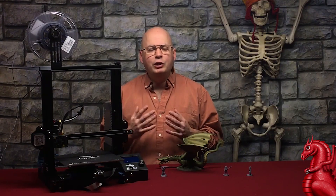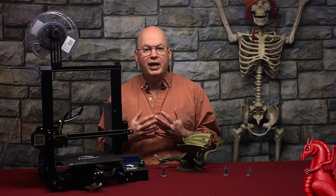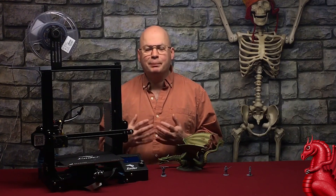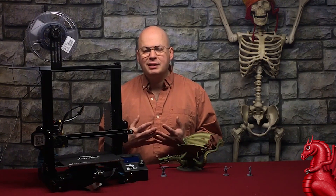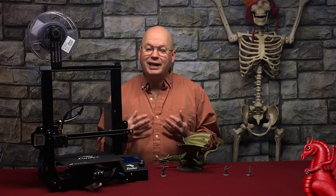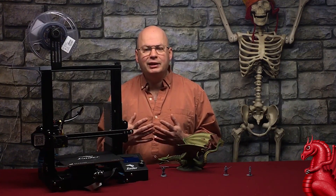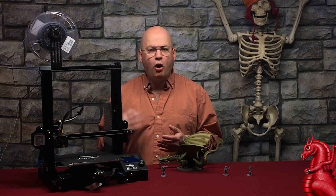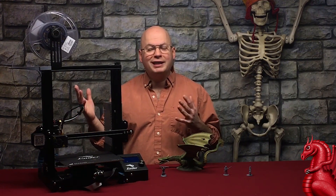I know there are some outstanding spool holder designs on Thingiverse and they are fantastic — I'm not saying this is better than those, this is simply easier. Those require you to print them and usually require extra hardware like bearings. They work fantastic and are the absolute best option for a spool holder. But if you don't want to go to all that trouble and want something that works almost as well, this is it.